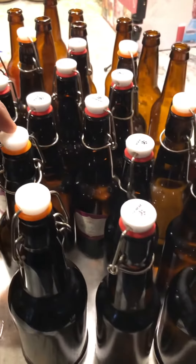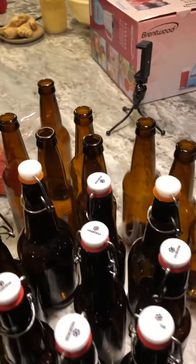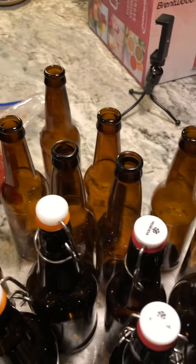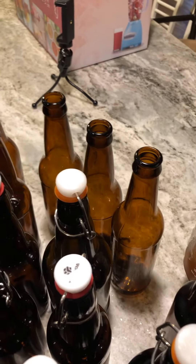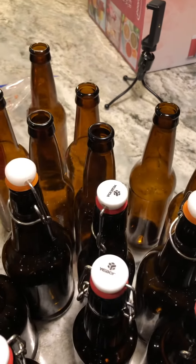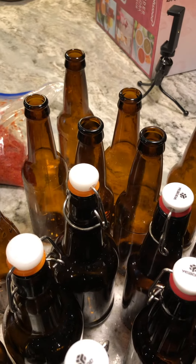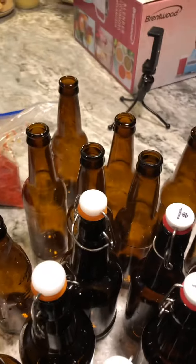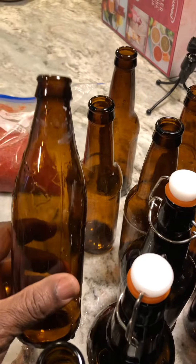These flip top bottles are great because you can just use them over and over again with the same top. I also have other bottles I bought online at a bottle store, and I've bought a bottle capper so I can cap my own bottles and reuse those as well.